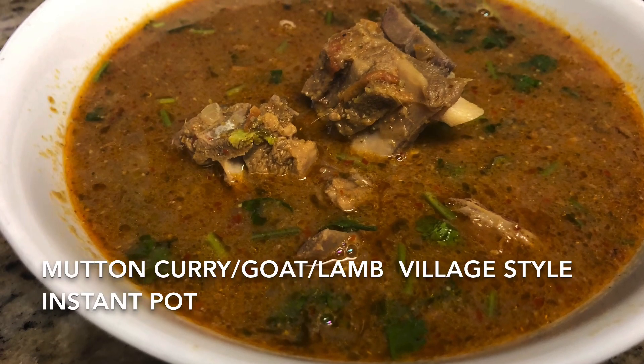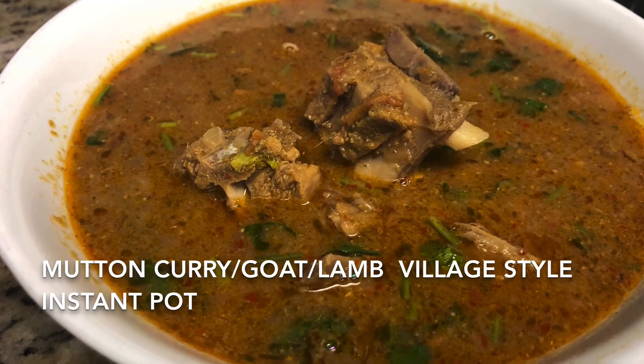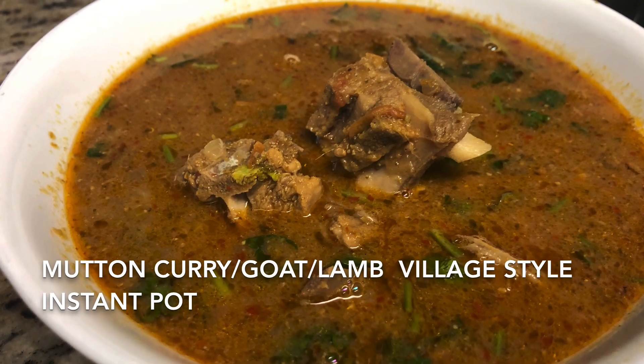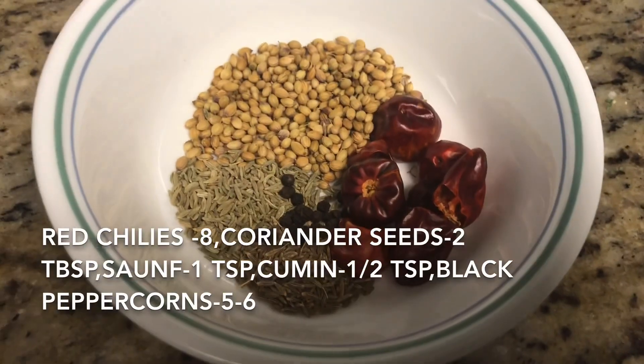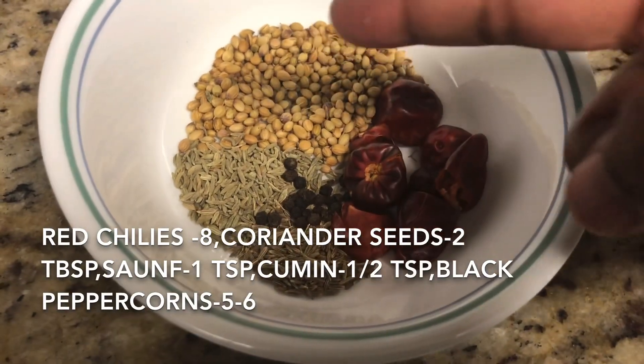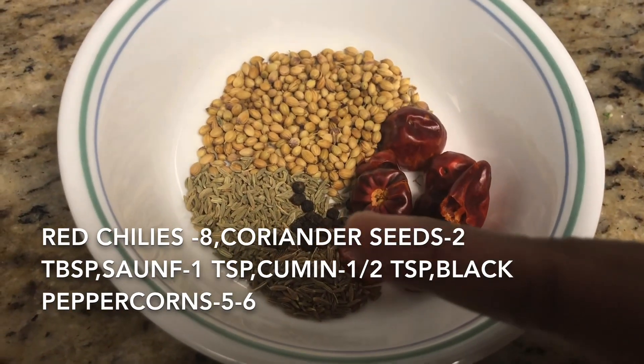Hello everyone, today we will see the recipe of village style mutton curry or goat curry in Instant Pot. If you do not get goat in your area, you can replace it with lamb also. The ingredients needed for our fresh masala are 8 red chillies, 2 tablespoon coriander seeds, some cumin seeds, and a little bit of pepper.